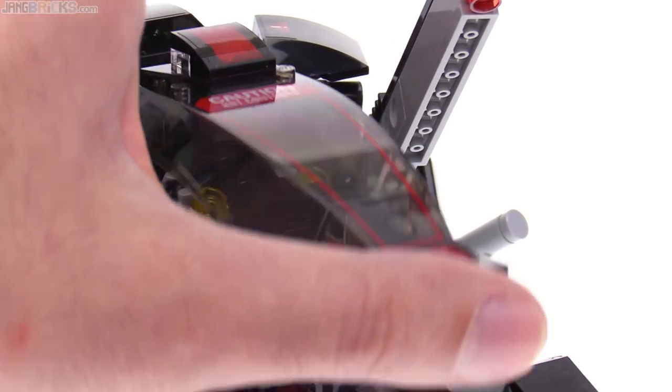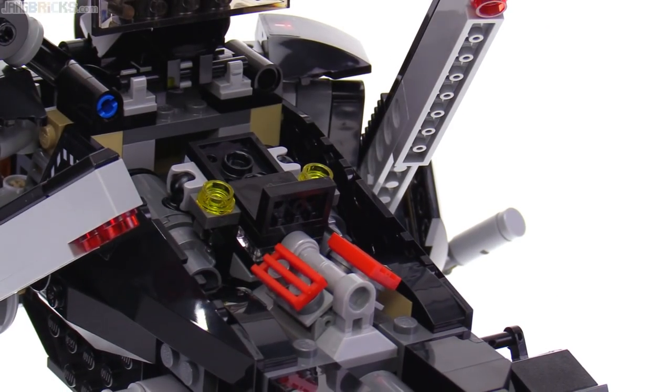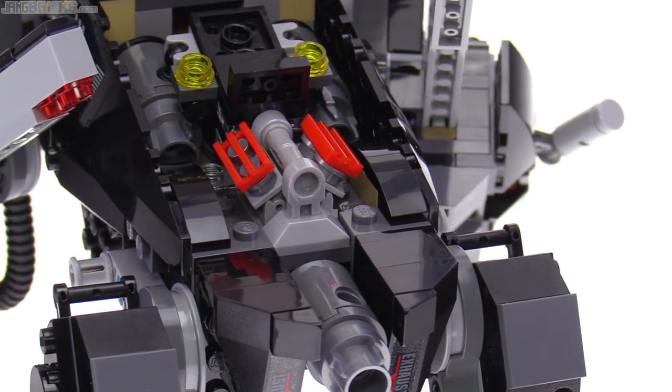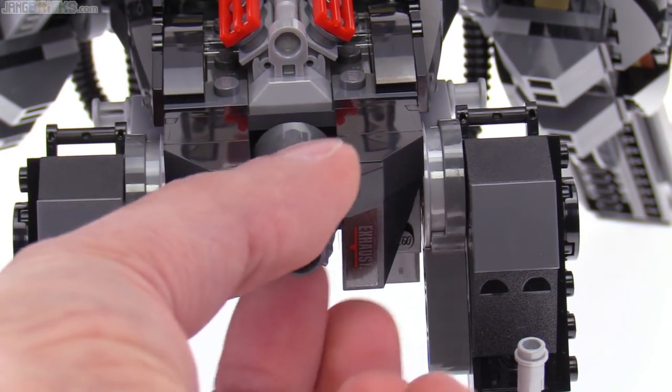Move the net shooter out of the way and open all this up — that's an engine. I like it a lot. That exhaust port is huge, but that's okay.